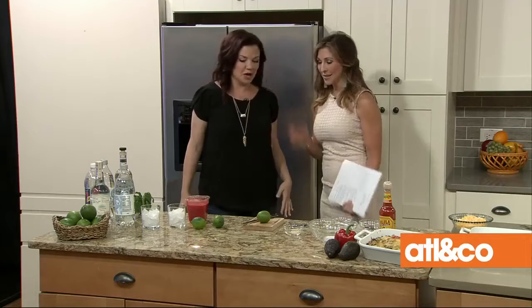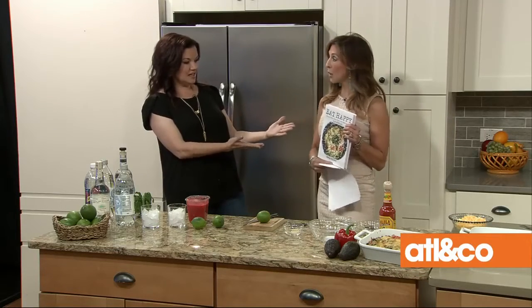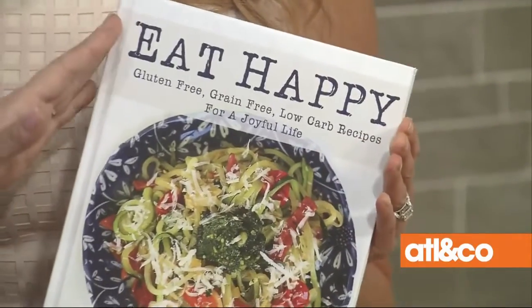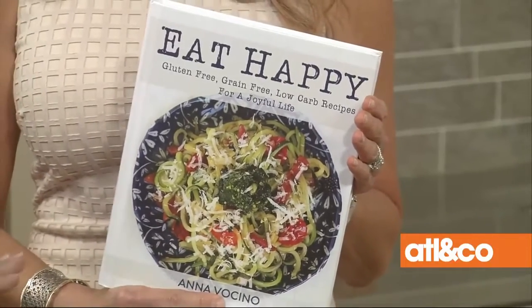First of all, congratulations — tell me about this book. This book is a labor of love over the past four years. I cut out sugars and grains four years ago. I was diagnosed with celiac disease 15 years ago, went gluten-free, and started making gluten-free versions of everything. Then I started putting on weight, so I found out that cutting sugars and grains helps you lose weight. It's been a real labor of love figuring out what worked for my health and lifestyle.